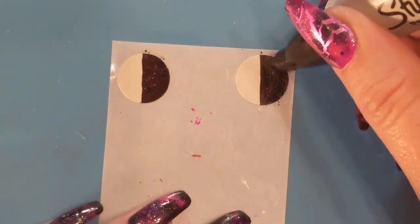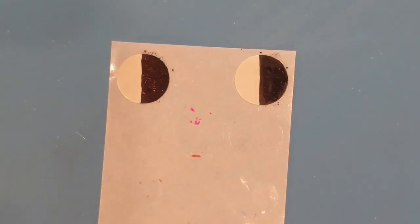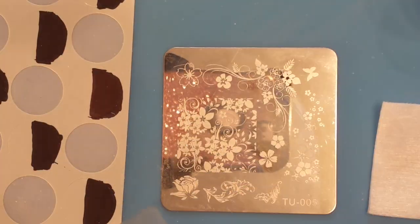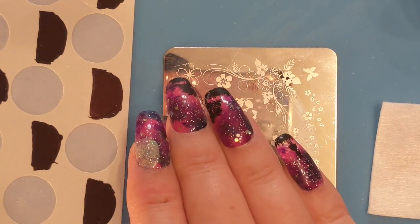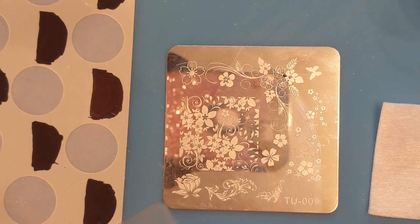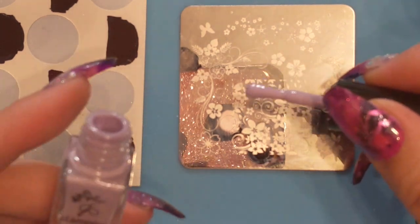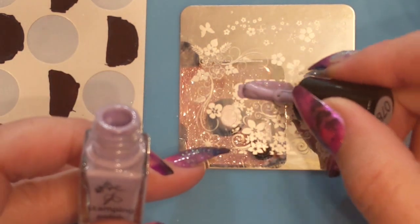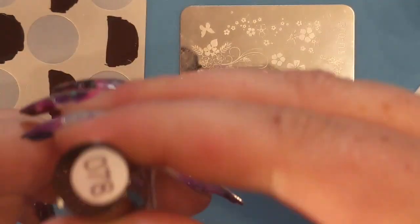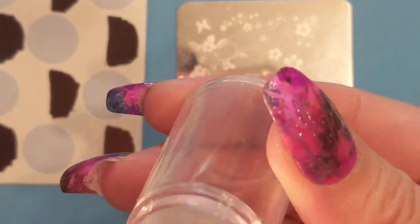By the way, if you want to know what's on my nails right now or see how I did them, I'll put a link in the I-card. I use the smaller end of the stamper because it fits almost perfectly onto those little stickers. I also always use this particular plate because it's got both smaller images and thinner and thicker images, and I know that the plate works really well.